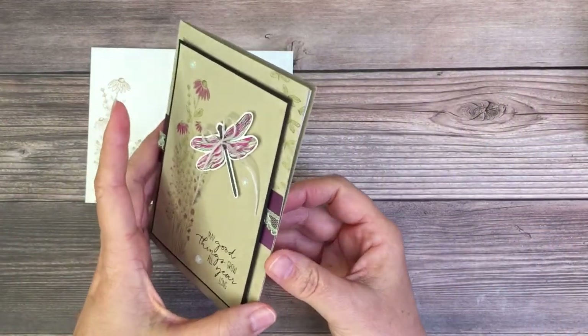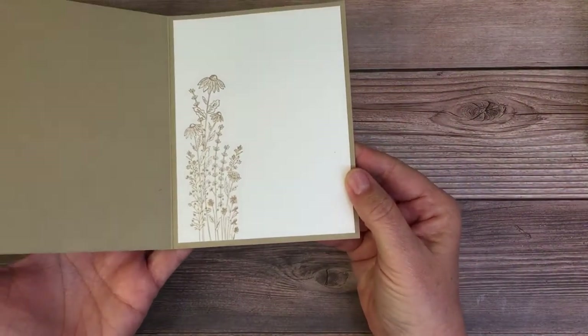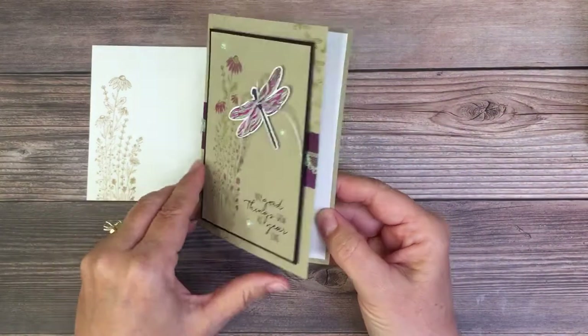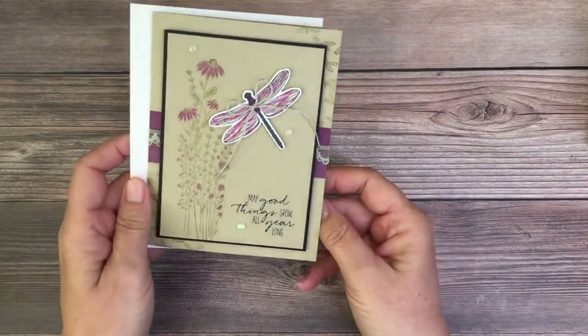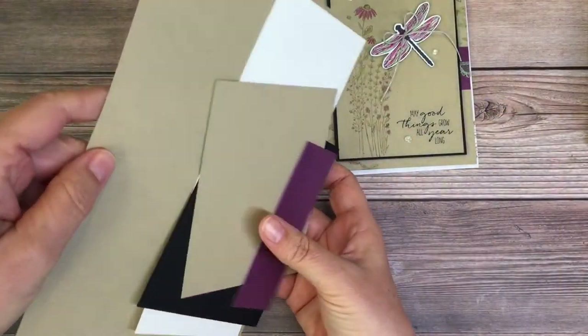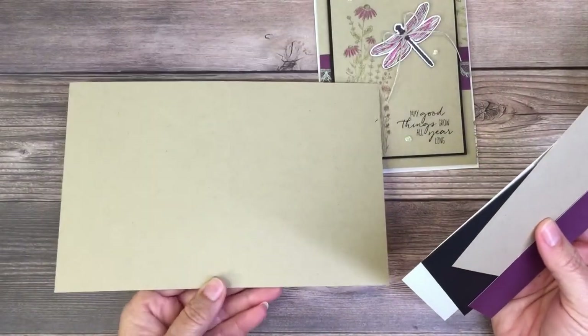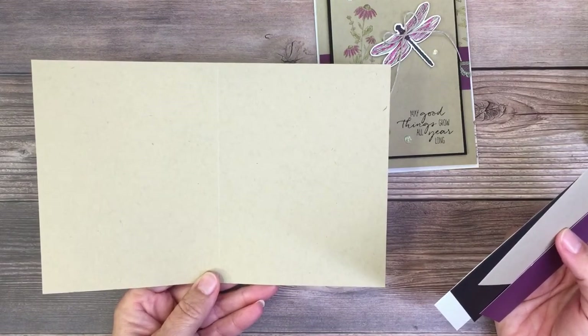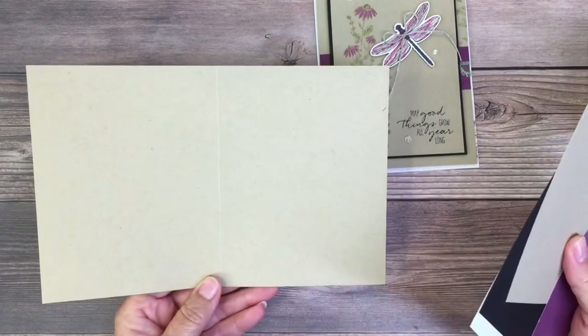I'll stamp the envelope, and I always design the inside too - just a quick and easy stamp so they both match. What we're going to use today is an 8½ by 5½ Crumb Cake card base, and I just scored it at 4¼.